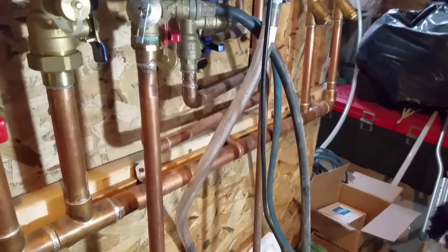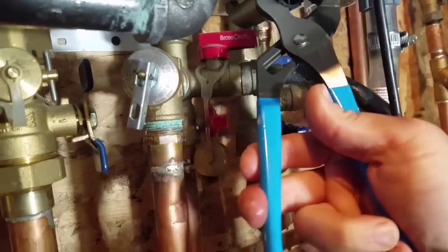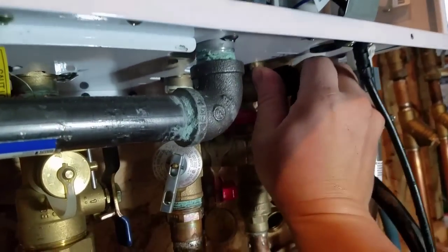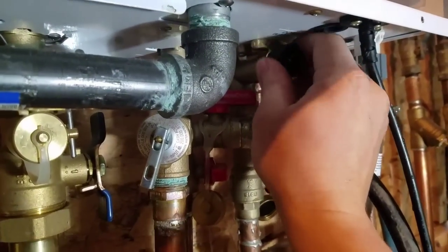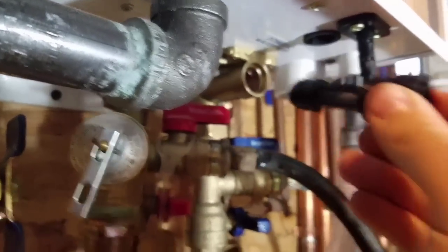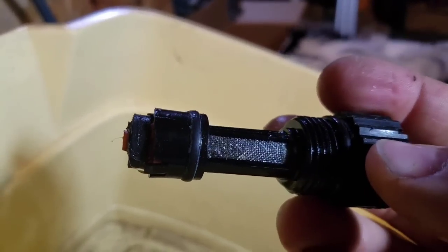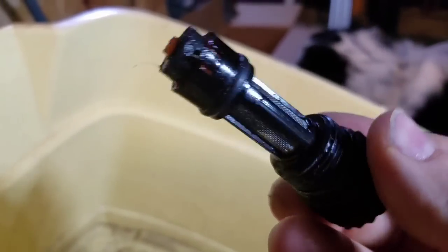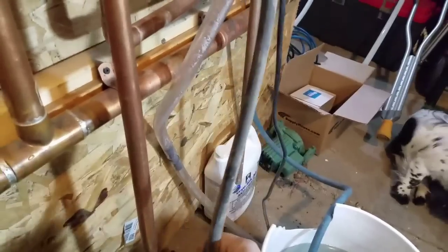Now we're going to shut the pump off. There's a strainer that catches any debris from the city water supply, with a gasket that seals it. Navien also gives you a couple of spare O-rings. Here's the filter — yeah, it's definitely got some stuff in it: sediment from the plumbing, copper and flux from the copper water lines. We'll flush that out.